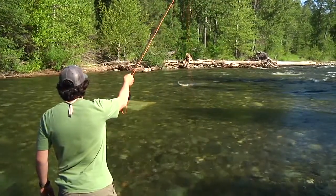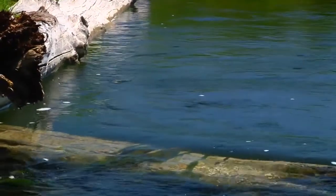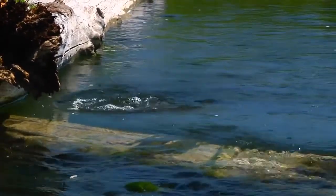Skating a fly over the surface can attract fish from a larger area. Make the fly hop, skip, and skitter. Adult caddisflies routinely skate the surface. Watch how bugs behave on the water and experiment with these different movements on your flies.